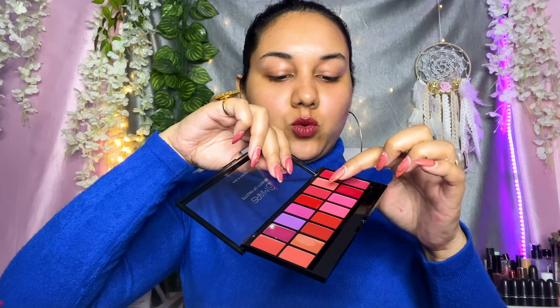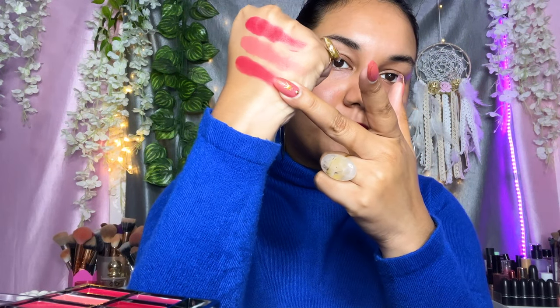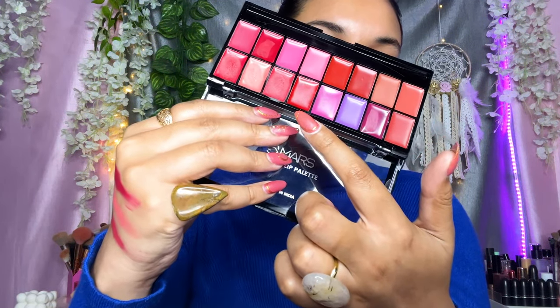Let's start swatching. Here is the first color — wow, they are so pigmented! They're not completely matte; they do have a shiny kind of finish. The second color is a beautiful peachy-coral lip color, perfect for fair skin tones. Then there's a more deeper shade with a pinkish undertone to it. And there's a beautiful dark, deep red color — let me swatch that as well.